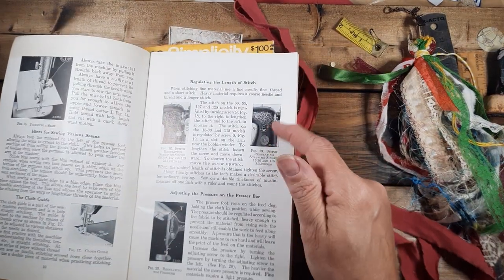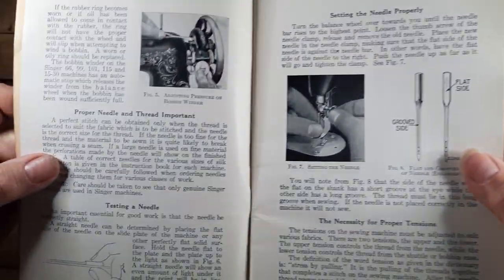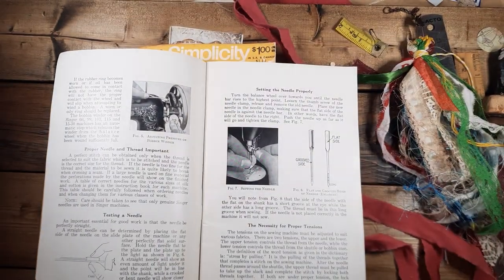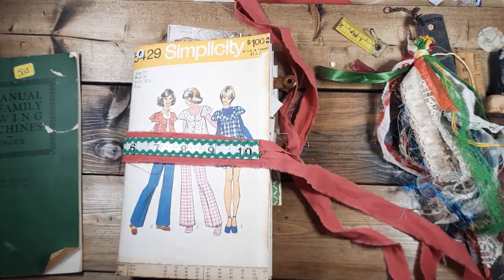Look at the sewing machines — they used to be so beautiful with all that painting and gold. Remember those? It's probably dark in here, I need to go to bed. I've been cleaning, cleaning, cleaning, so I'm going to take some stuff out of that for this.